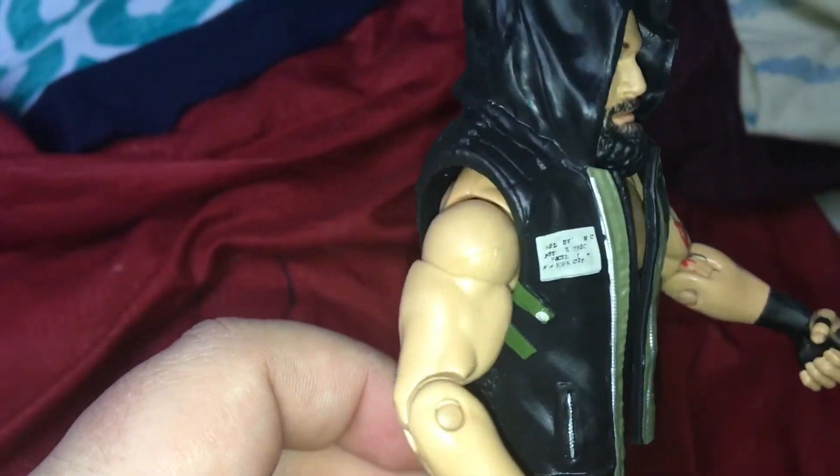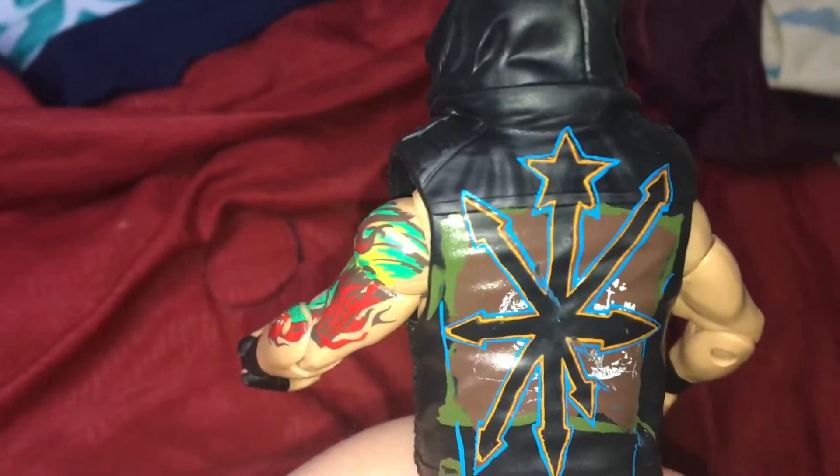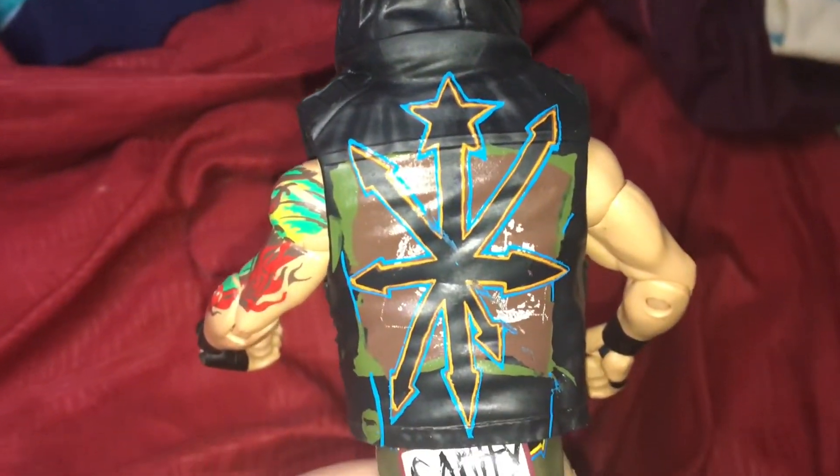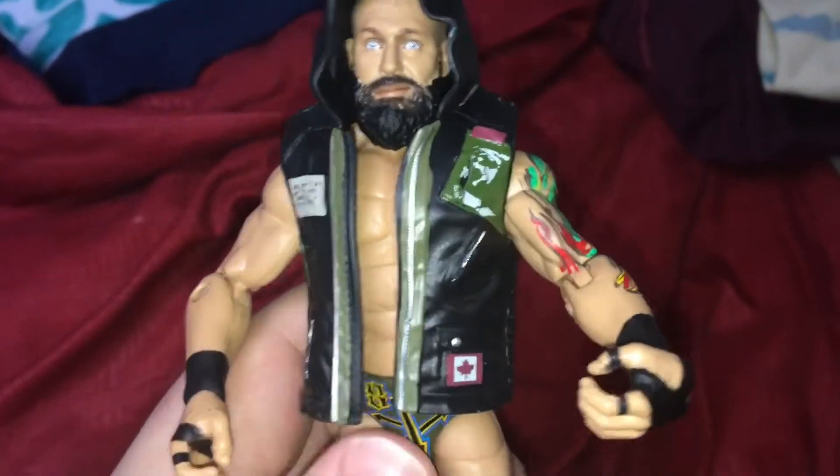The back of the jacket — man, I'm a fan of that. Look at that. The detail they put into this figure is insane. Now we've got to take the jacket off and look at the figure fully.